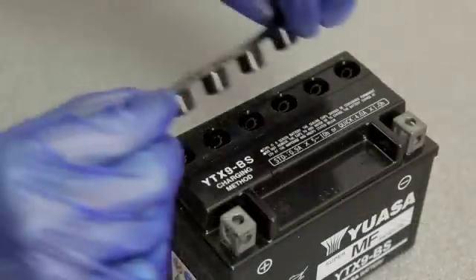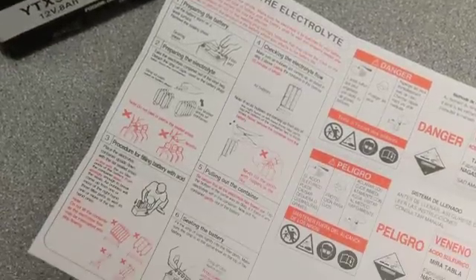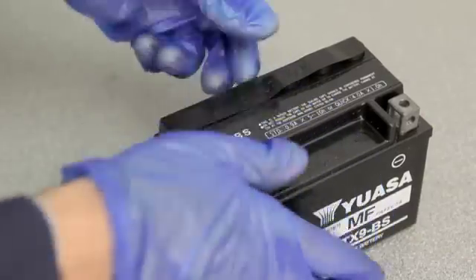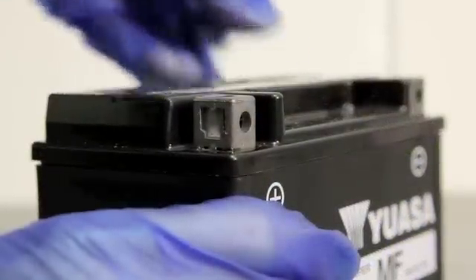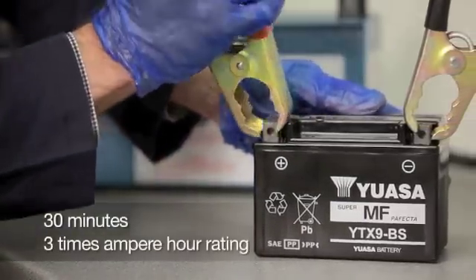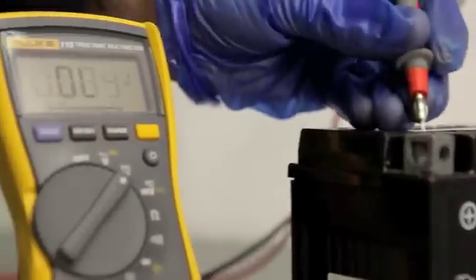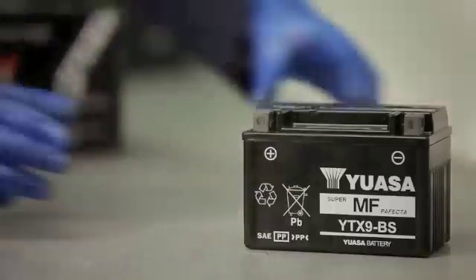After an hour, loosely place the cap strip over the filling holes and charge the battery according to the instructions included with the battery. Once completed, push the cap strip down using firm pressure from both hands until it's fully flush with the top of the battery. Let the battery stand for at least 30 minutes, then load test it at 3 times its ampere hour rating for 15 seconds, or use an automatic battery tester to determine the battery's condition and check the voltage. This should be a minimum of 12.6 volts on a 12 volt battery. The battery is then ready to be fitted.